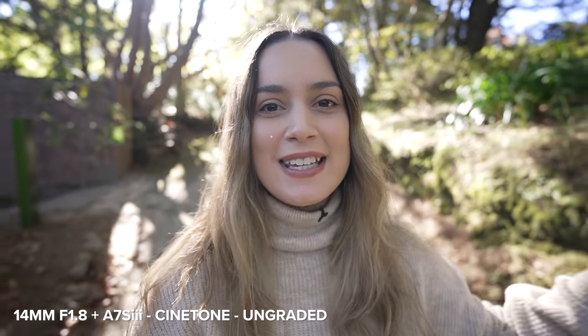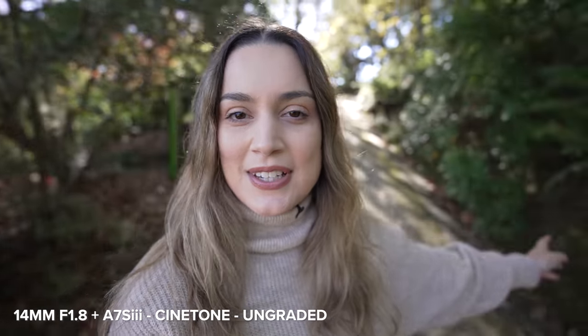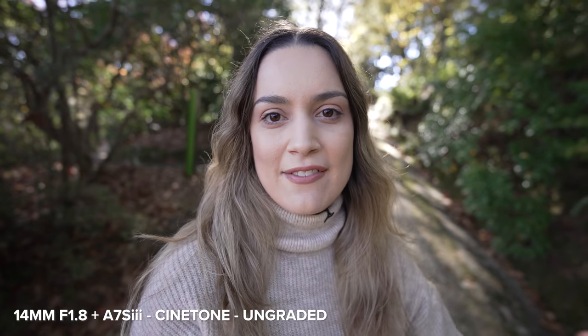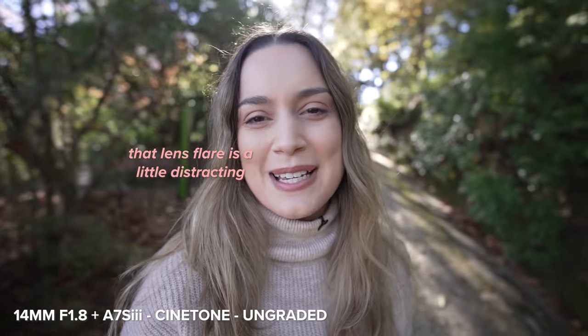First thing I want to do is vlog with this lens. Because it's so wide-angle at 14mm, it would make such a good vlogging lens. Right now I'm holding it really close to my face, and this is what it looks like with my arm outstretched. I really like it because you can see so much of the background, and it doesn't hurt my arm. It's still a really good framing for vlogging.